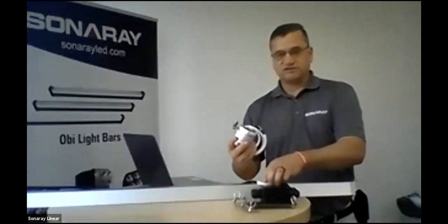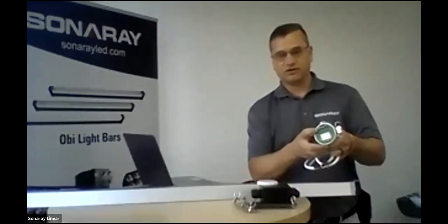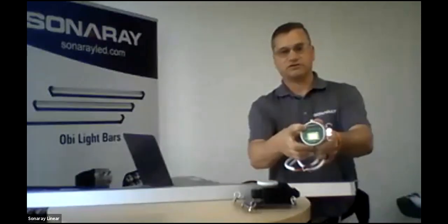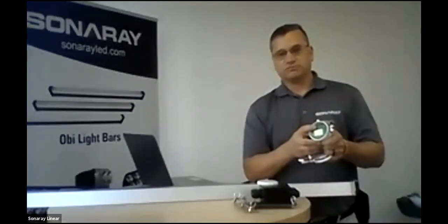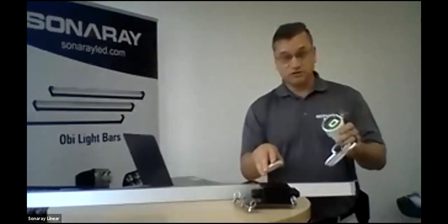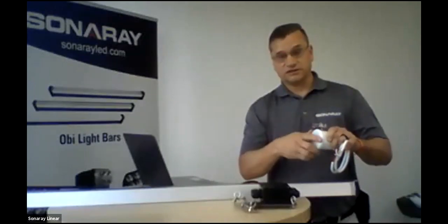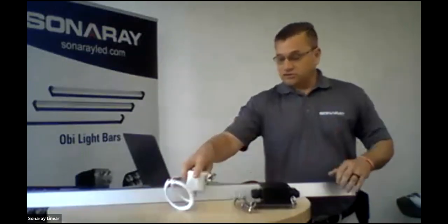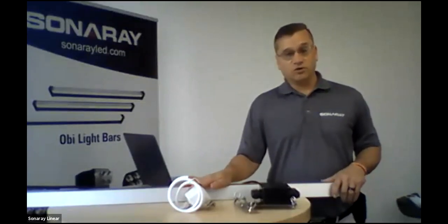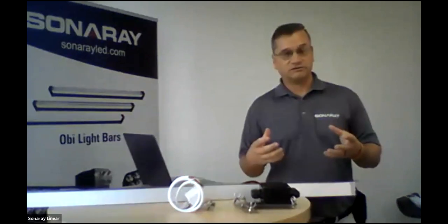We do have a motion sensor for this fixture — it's IP65 as well. The unique thing about these is they're programmable. It'll be hard to tell on camera, but there's a little set of toggle switches going across where you can set your motion sensitivity and your step-down dimming. This particular motion sensor also has a daylight harvesting adjustment.